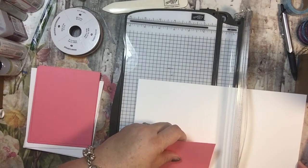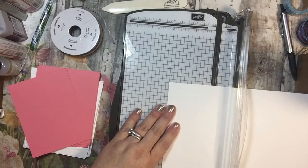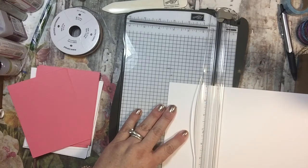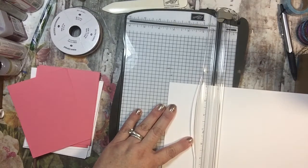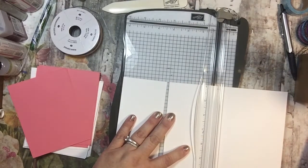This is cut at four by five and a quarter, so I'm going to go three by four and a quarter. So I'm just going to go three, and then three — cutting out all the Whisper White pieces.